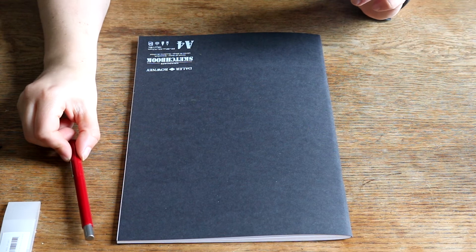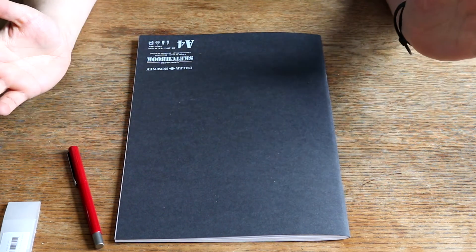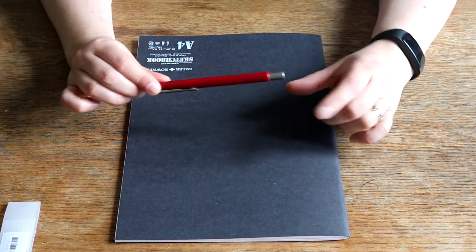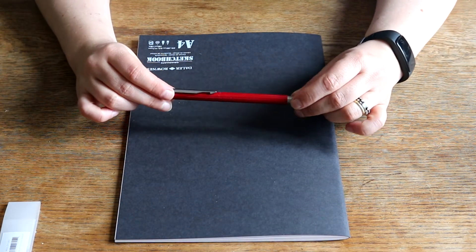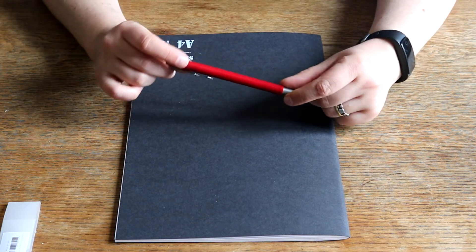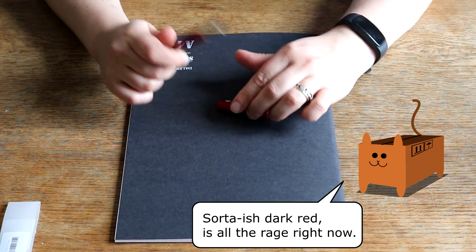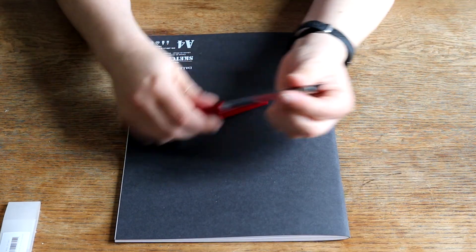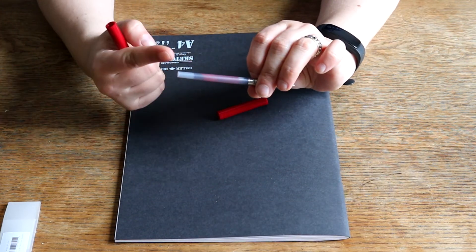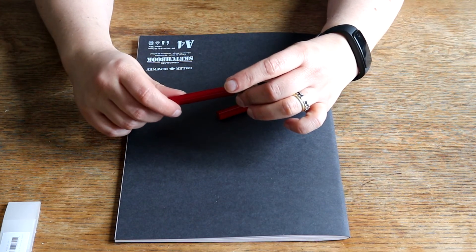Hi, I'm Mom, and welcome back to Don't Take the Box for a second episode of Founder Pen Friday. Today I have for you a Parker Vector in Sword of Fish Dark Red, and it has a Parker cartridge in red inside it, so let's get to it.